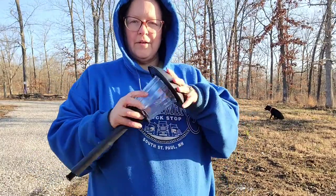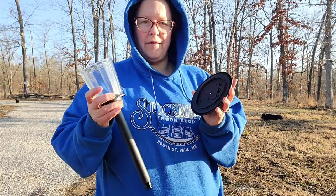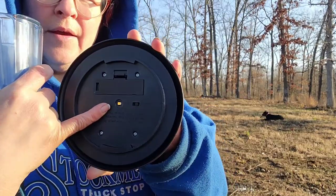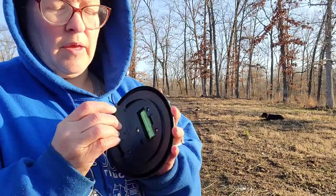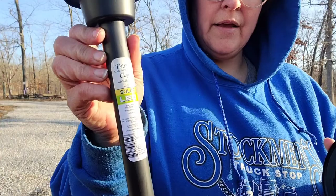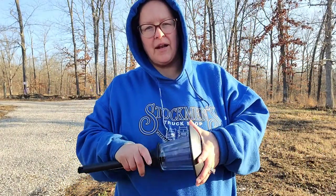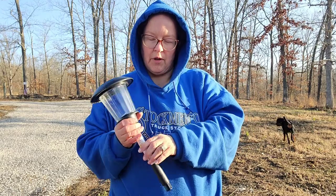We bought these solar lights — this part here is glass, so it's a little bit heavier than the plastic ones. It's got one small LED light, an on/off switch, and a rechargeable battery. This is by the brand Patriot Lighting and we got them at Menards, but I've seen them sold at Amazon and some other places too.